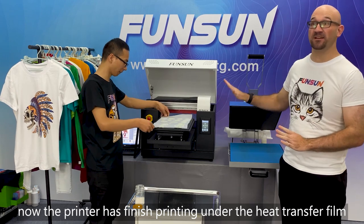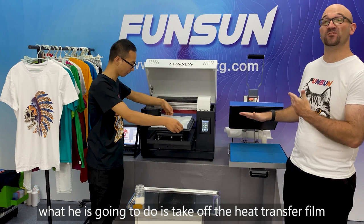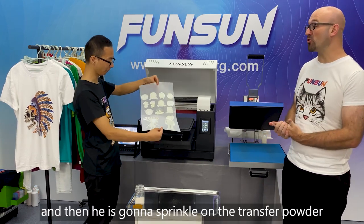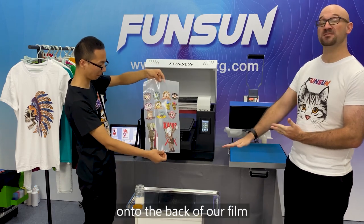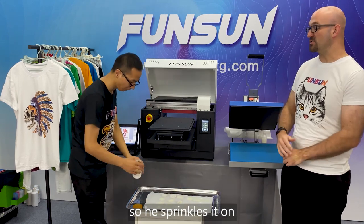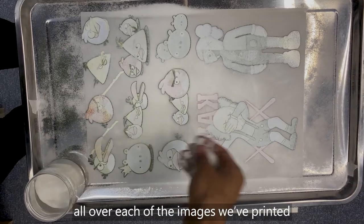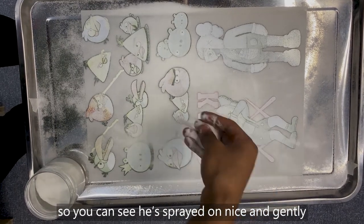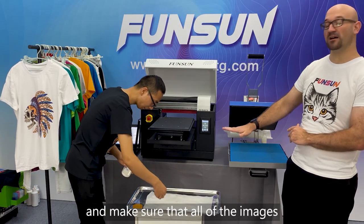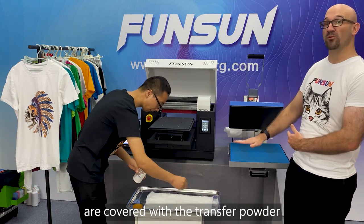Now that the printer has finished printing onto the heat transfer film, he's going to take off the heat transfer film from the platform, and then sprinkle the thermal transfer powder onto the back of the film — sprinkling it on nice and evenly all over each of the images that were printed, making sure all of the images are covered with the thermal powder.